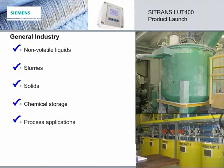So thank you for spending the time with me to learn about the Citrans LUT400, the world's most accurate ultrasonic level controller. And now here's Stephanie for the wrap up.